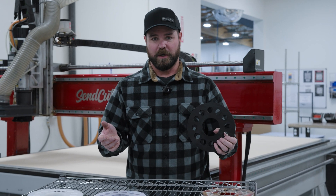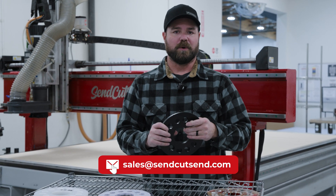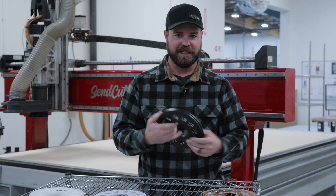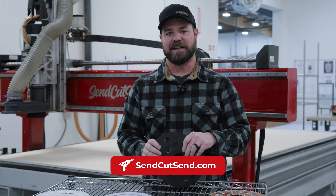If you need massive quantities, like 5,000 or 10,000, feel free to reach out to our sales team. We will work with you on net 30 terms, blanket POs, scheduled shipping, etc. But to get instant pricing, upload your DXF or STEP file to SendCutSend.com.